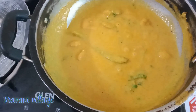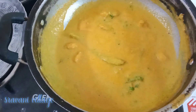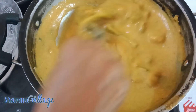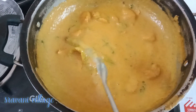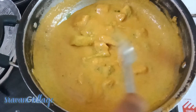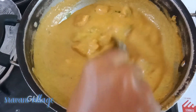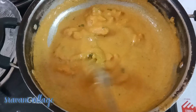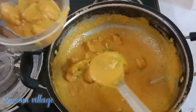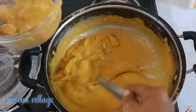Once ready, put the chicken in the oven and serve. Add a little bit of kawal and kasuri methi. It's ready to cook — it's very good and perfect.